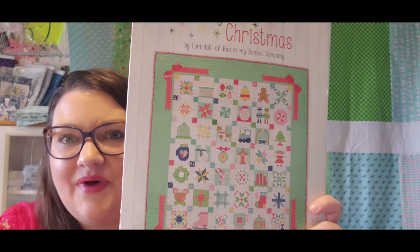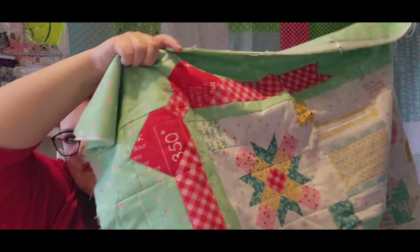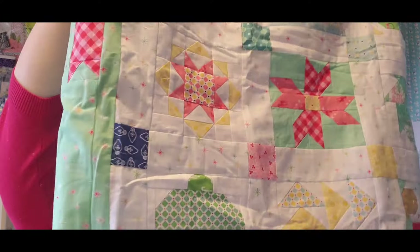I finished the pieced backing for my Lori Holt vintage Christmas quilt. The block I put in the center was an extra block I had made during the project, so I put it right there on the back. This is going to be the backing for that quilt — here's a quick glimpse of the quilt itself.